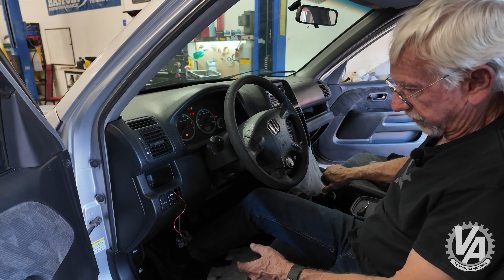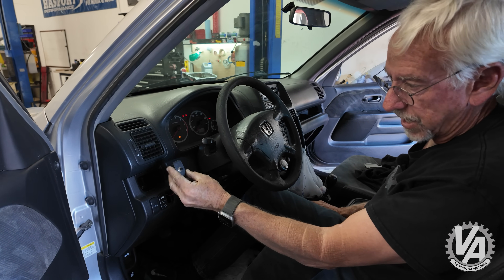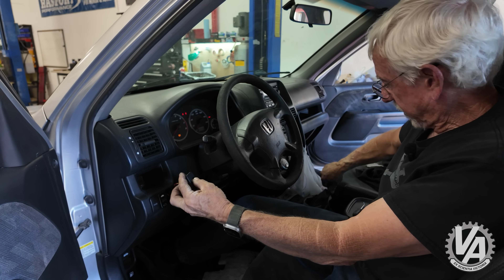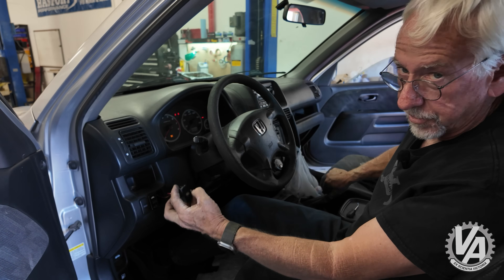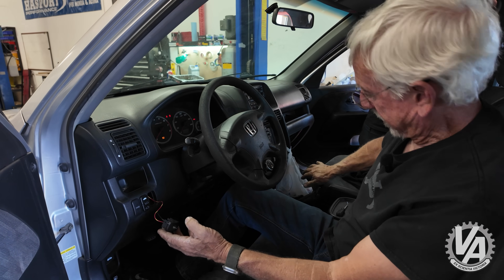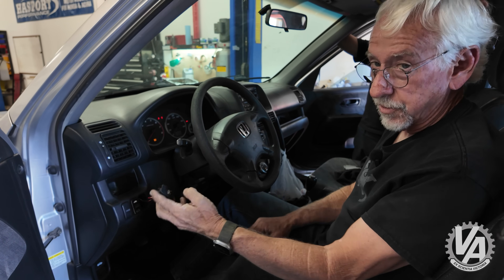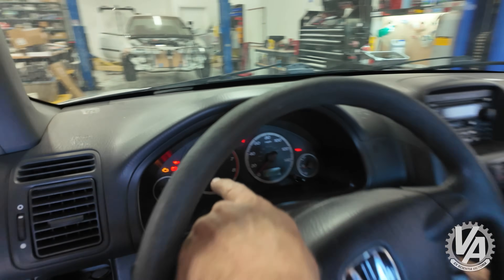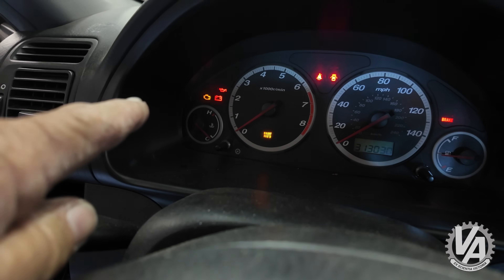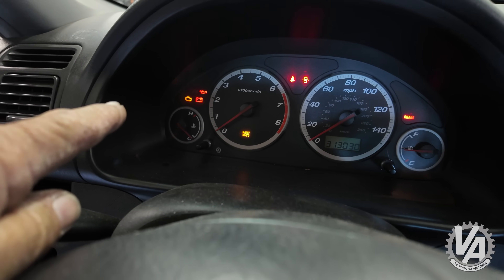Once I power the car up there's power to that wire, and I can't go over to reverse anymore. I've set up this switch so when you press the button it's deactivated and I can go all the way over and get down into reverse gear. So again when it's powered on I can't get over to that side; when I push the button I can go all the way over. You can see the key light flashing — that's because this ECU does not match this car.